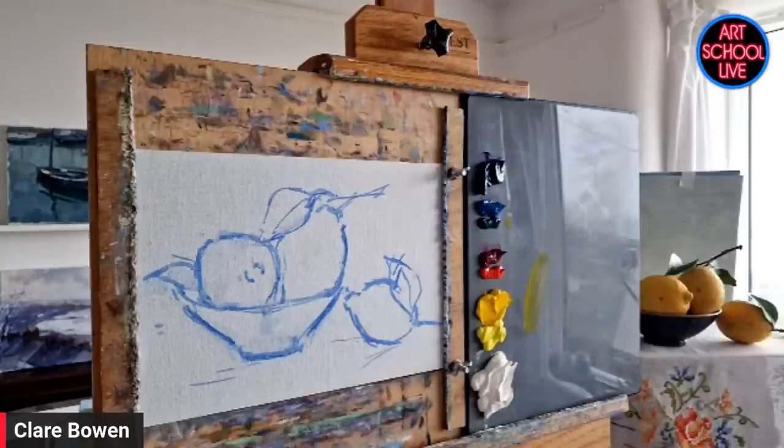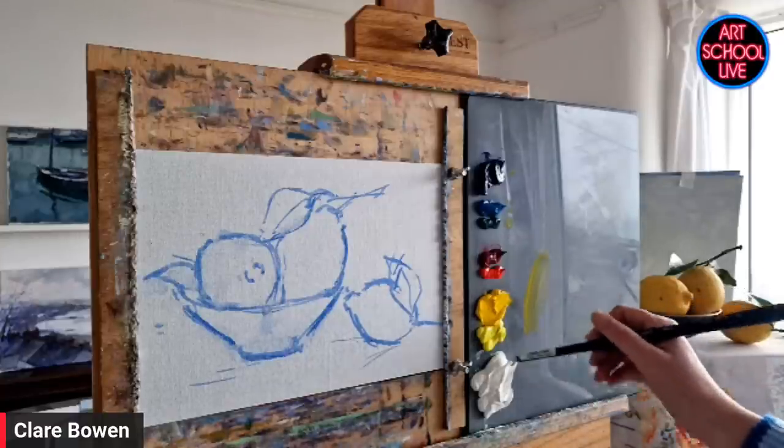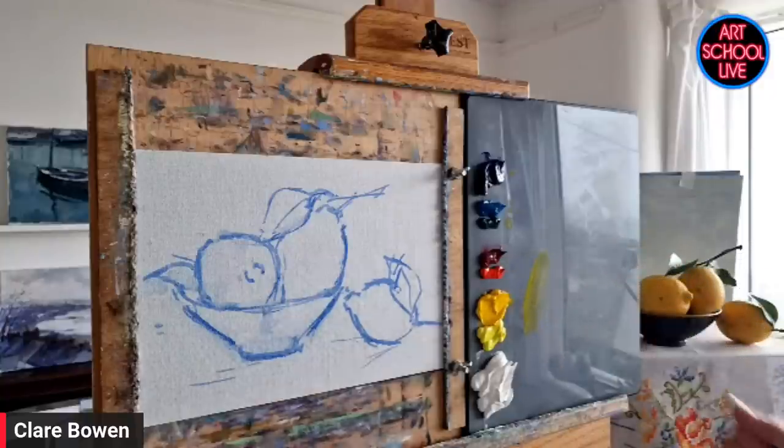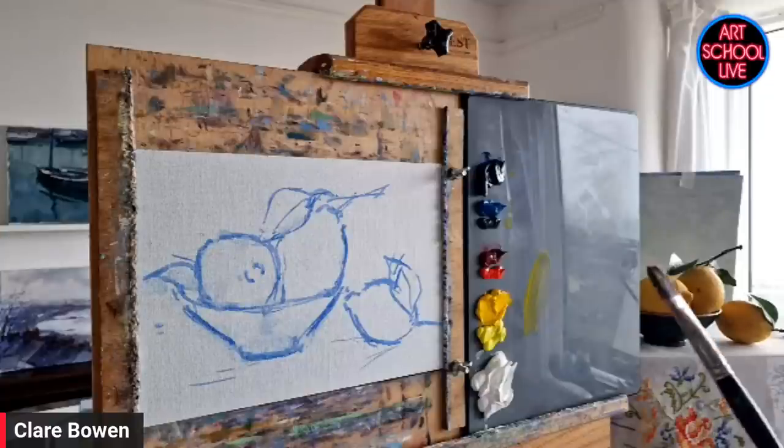People are really confused about warm and cool colors because they're told all blues are cool. It is confusing — you think blue is a cool color and red is warm, but there are warm and cools within those families. Ultramarine has more red in it, which makes it warmer. Cerulean has more yellow, which makes it cooler. The same applies to the yellows. Also, white is a cool color — titanium white is so cool I think of it almost like a blue — so when I mix white into a warm mix I always add more yellow too.